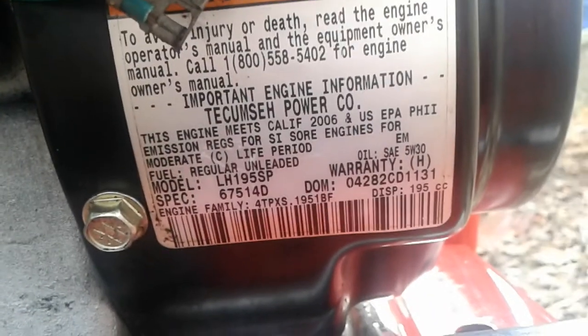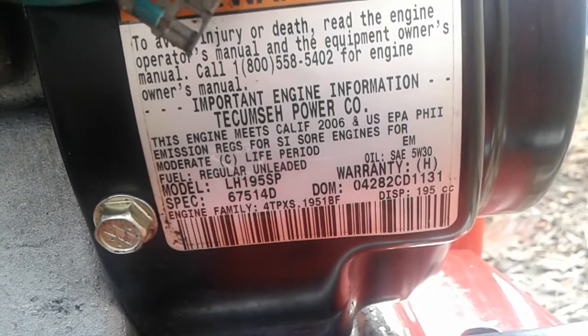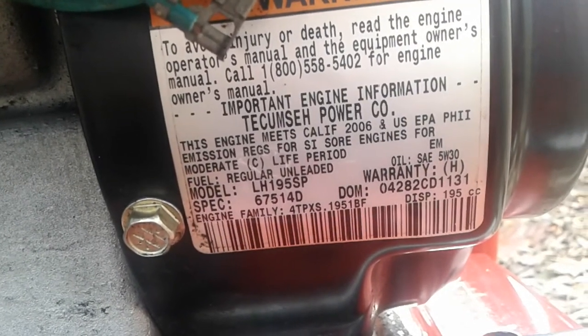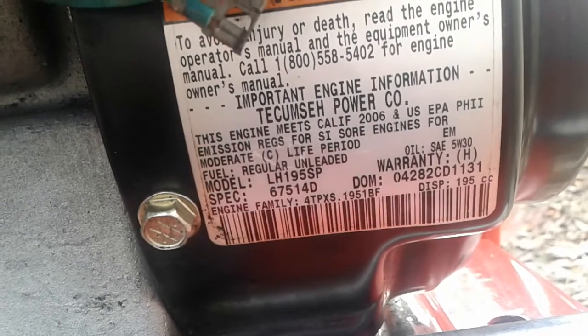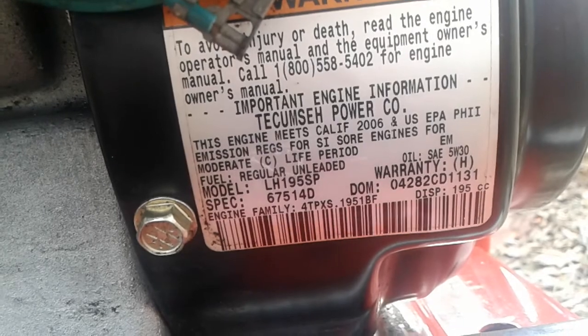On the engine you will find a sticker, and there in the bottom right-hand corner you can see a DOM — date of manufacture. All Tecumseh engines have this information on the sticker. This one reads '04282' and 'CD1131.'